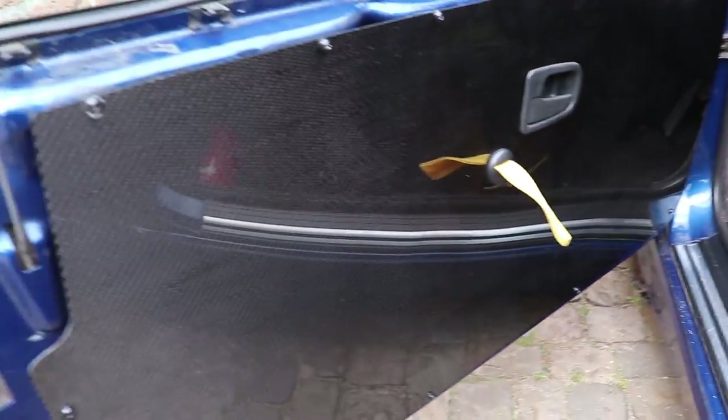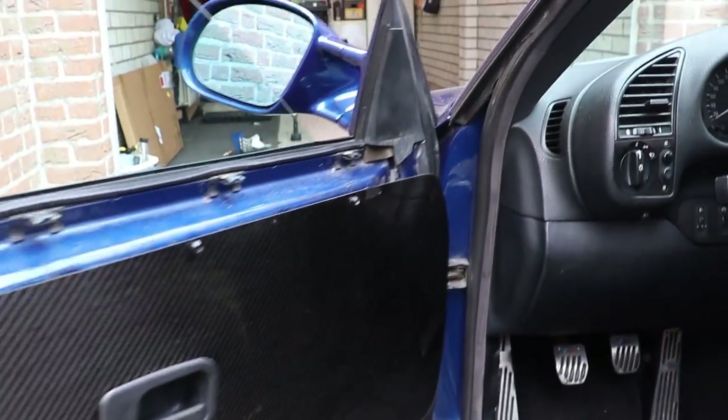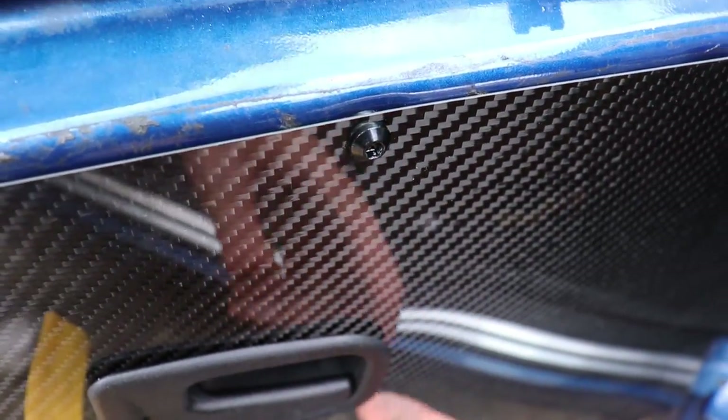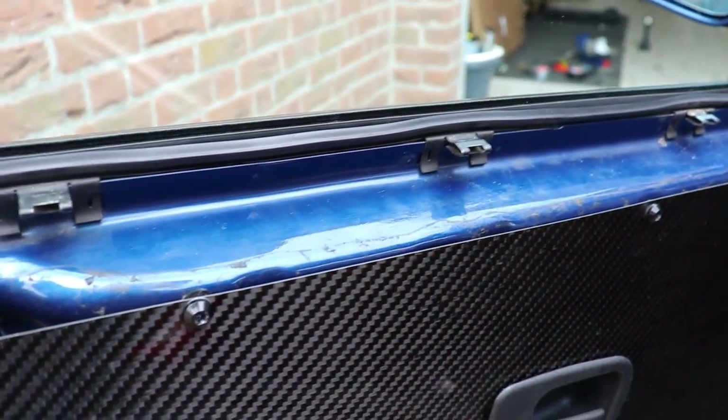Everything is in - it was harder than I expected, but in the end it worked out. It's not perfect - you can see a little gap over here - but I'm gonna change that probably to a strap mechanism so you can pull the strap and the door opens.